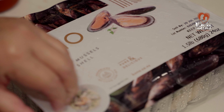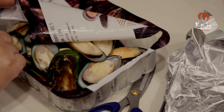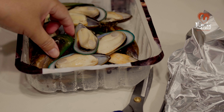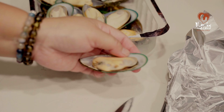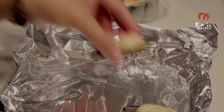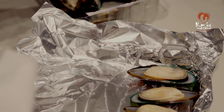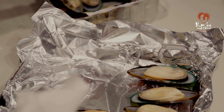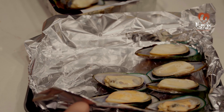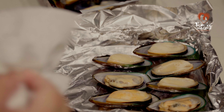Đây là cái con mussel mới nãy mình nói đó nè. Mình làm cho 1 vỉ như thế này - vỉ này thì họ bán sẵn đông đá cho mình, thì mình rã đá ra thôi. Ở đây thì ít có cái con bán tươi lắm, nhưng mà nếu các bạn ở Việt Nam thì có con tươi thì nó ngon hơn nữa. Sau khi lấy ra, các bạn dùng miếng giấy chấm thiệt khô cái nước ở trong con mussel này nha. Tại vì nó là đông đá nên rất là nhiều nước. Khi mình nướng thì nước nó sẽ ra ngoài, cộng với cái mayonnaise nó chảy nhẹp - ăn không ngon. Cho nên điều quan trọng là các bạn phải chấm nước cho thiệt khô cái con sò này nha.